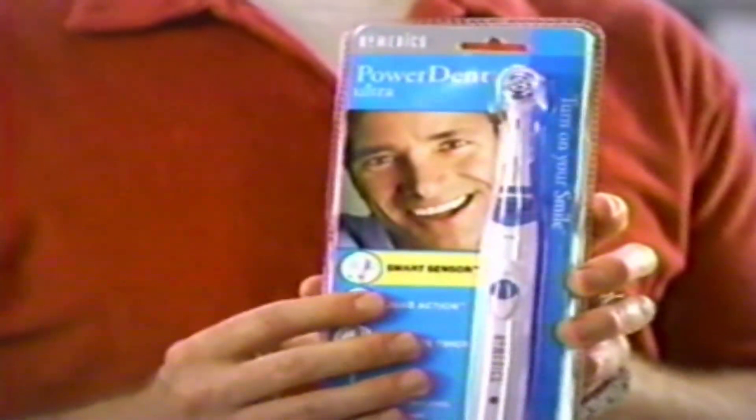Honey, this toothbrush has a smart sensor. Helps protect you from brushing too hard. Oh, I don't brush too hard. You sure?